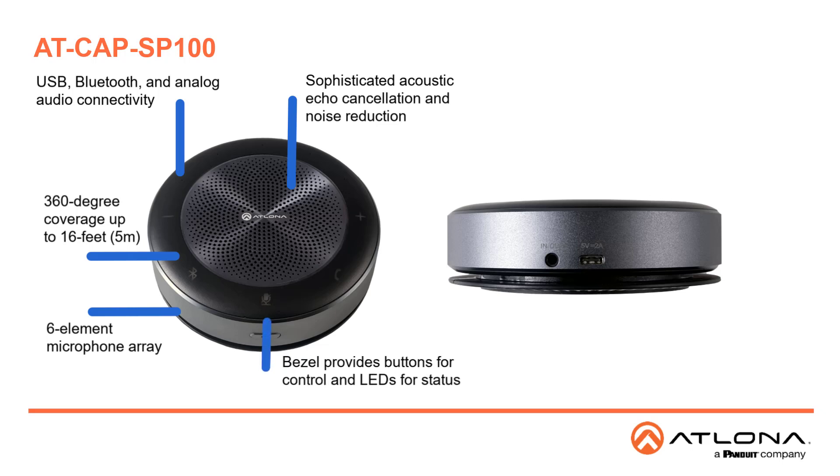Bezel buttons provide access to volume, microphone mute, Bluetooth, answer and hang-up, and Bluetooth directly from the device, and the LED display shows the status of the audio and battery levels. The battery supports eight hours of operation on a single charge and supports both USB and Qi wireless charging.